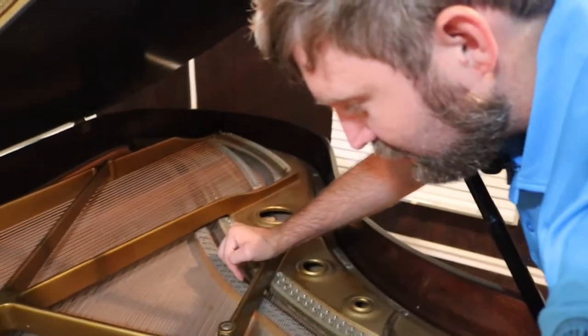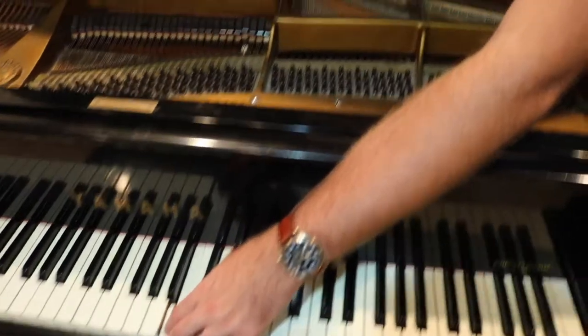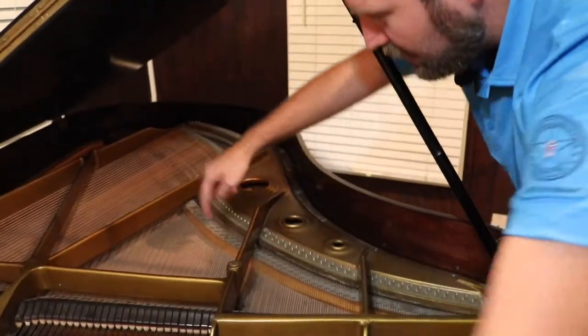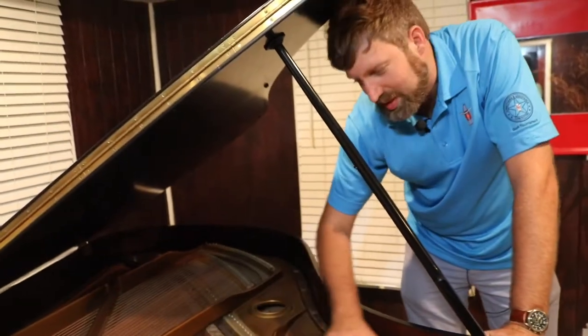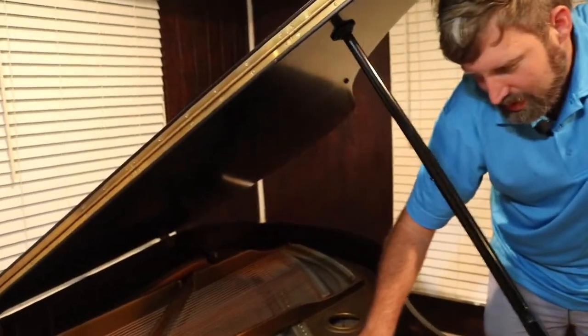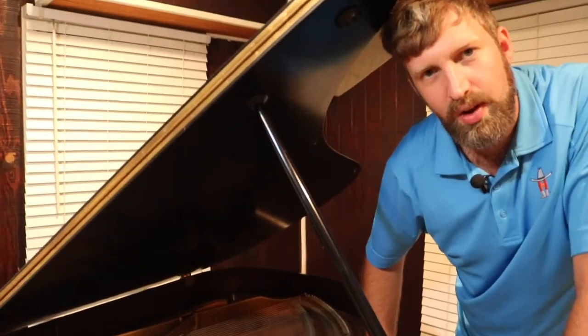The bridge transfers the sound — it vibrates from this piece of wood down onto the main piece of wood which is called the soundboard. It's a bit unclean on my piano, but the vibration is transferred from the string into the wood, and that makes the big vibration sound on the piano.